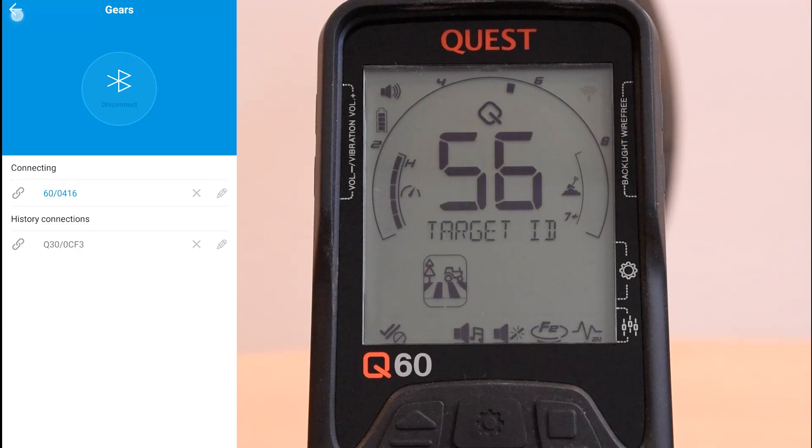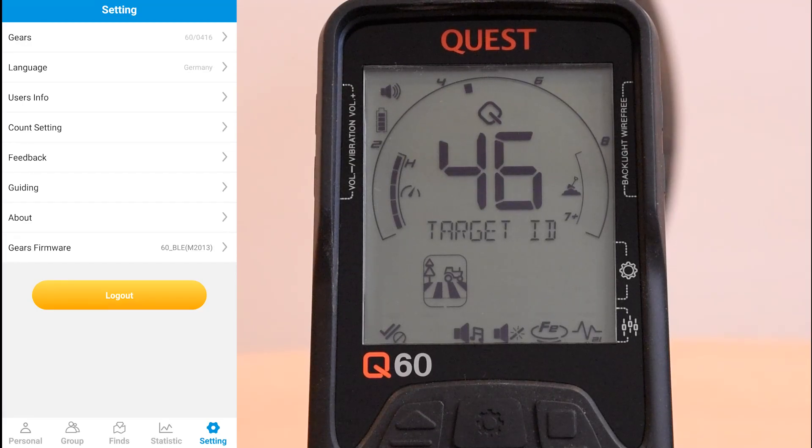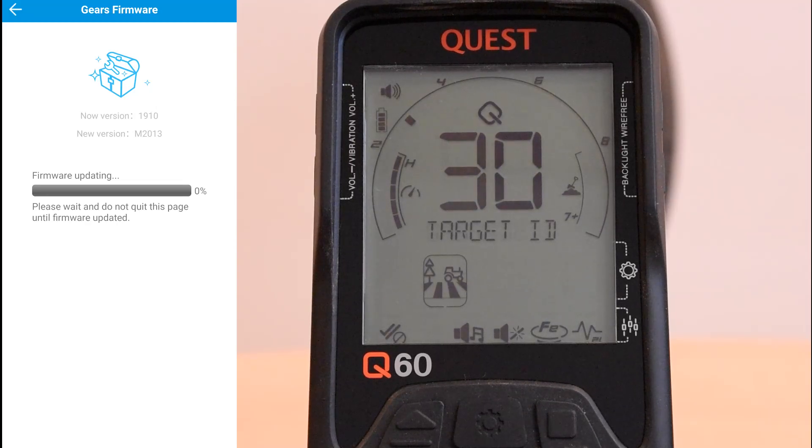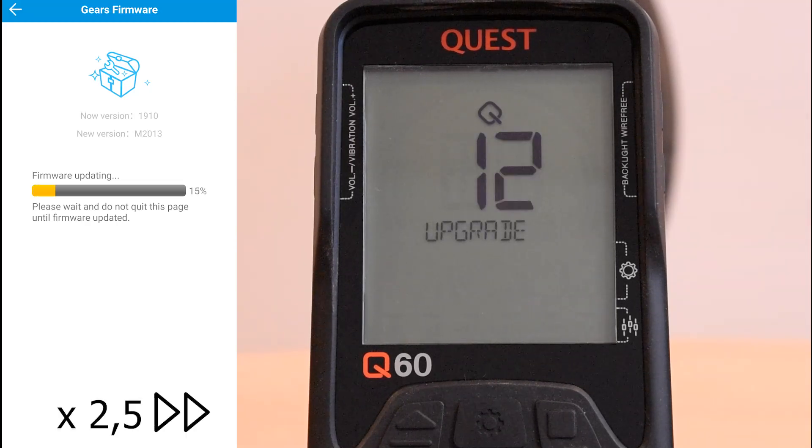Now we go back two times to get to the settings again. This time we choose the option on the bottom, gears firmware. The current software version of our detector will be automatically detected and we can see there seems to be an update. We press the update button and the update will start. Then we just leave our smartphone and detector alone for a few minutes so the update can finish and the detector will restart itself.